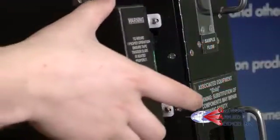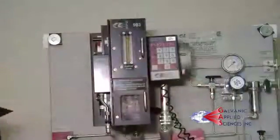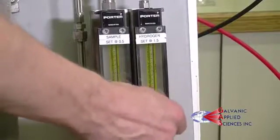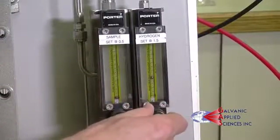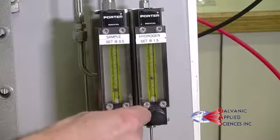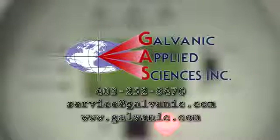Replace the covers. Turn on the hydrogen followed by the sample flow. The procedure is now finished. For further questions, please contact Galvanic Applied Sciences.